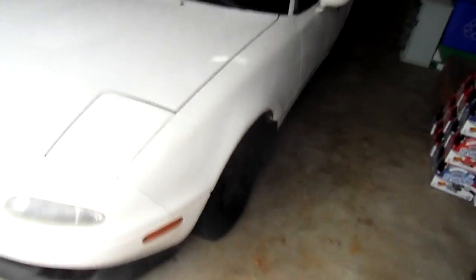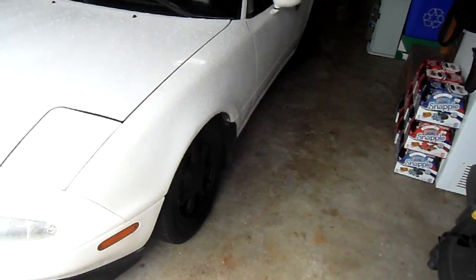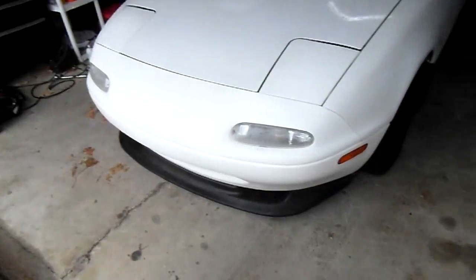So you guys can see I got the coilovers on — I didn't do a video on it, this is my first time ever installing them. I wanted to take my time. It would have been a whole lot longer if I did a video, but as you can see I have the front set way too low for daily driving. The tire is actually tucking in there, although it's kind of hard to see, but the front lip is scraping on everything.